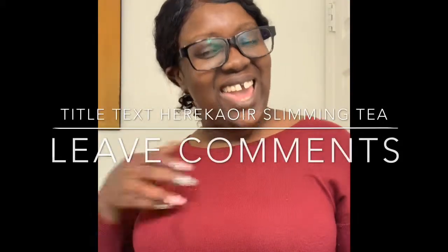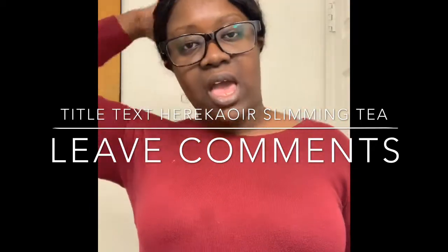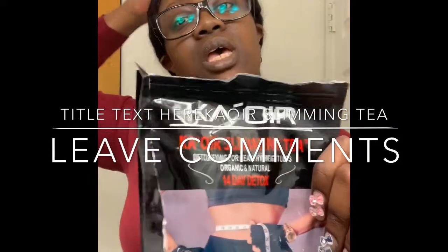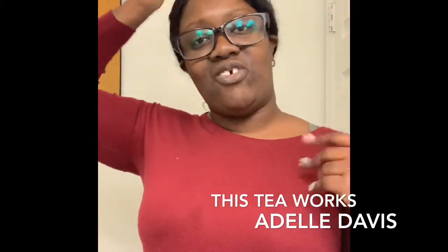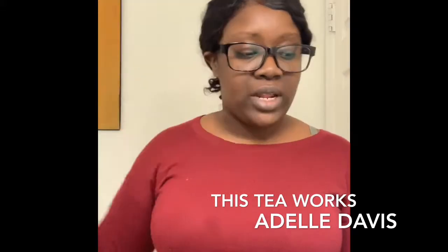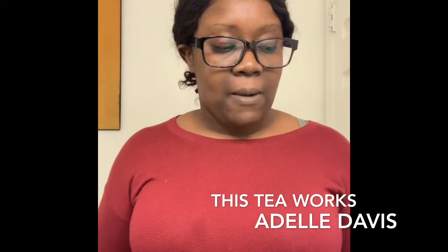Hey, what's up Deli Gang, welcome back to my channel. Today I'm back to talk to you about the Keisha Kayor lemon tea. I've been getting a lot of messages in my DMs — y'all been driving me crazy about this tea, so I wanted to give you an update.